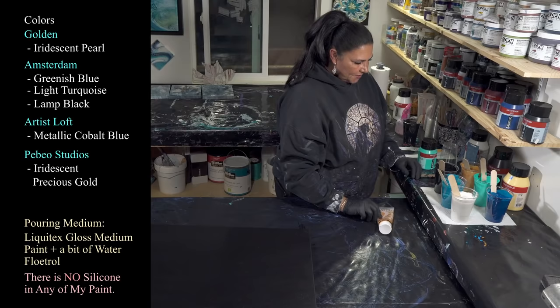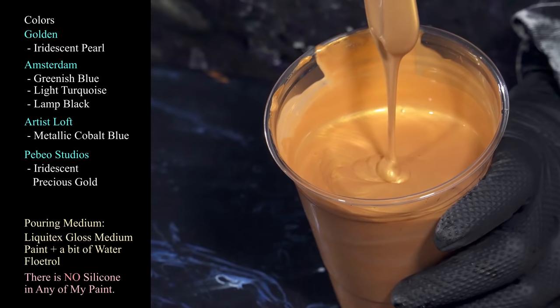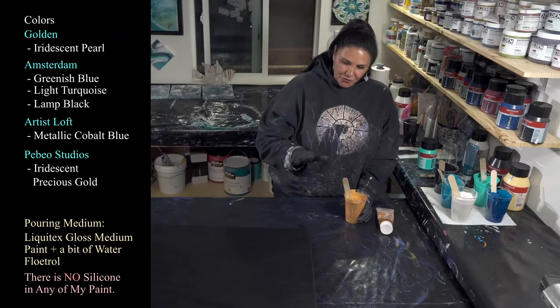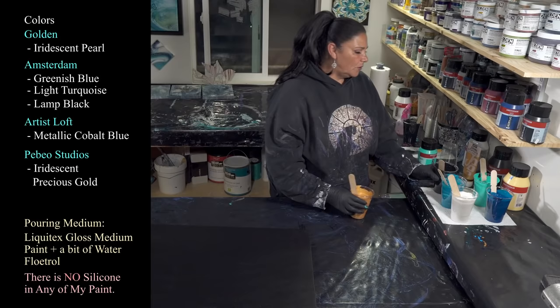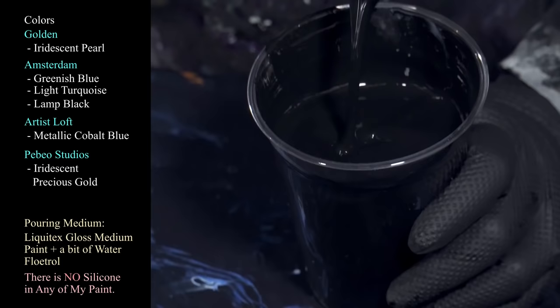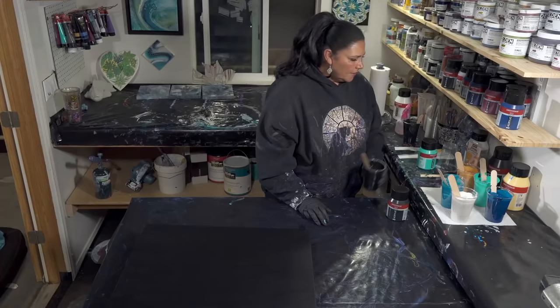Next one we're using is Peveo Studios Iridescent Gold. This is such a beautiful color and it dries so shiny and metallic. HOA, you used this one in your pour — in HOA's bitchin' hot rod flames. It doesn't create many cells, but it does leave a beautiful gold color, which I really want. I'm not really looking for cells tonight. And then last but not least is my Amsterdam Lamp Black. Lovely, lovely, lovely. Okay.